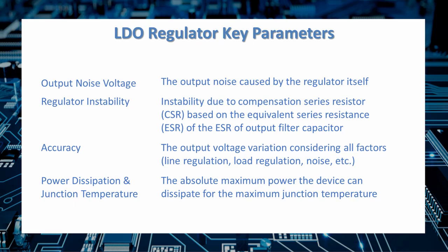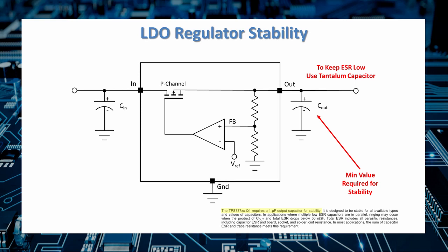Accuracy measures the LDO's ability to do its job across the entire spectrum of conditions it might encounter. Power dissipation and junction temperature are another important consideration, as LDOs are normally very small devices. Many LDOs require a capacitor at the input and output. One of the key tricks when designing with LDOs is to use a tantalum capacitor at the input and output in order to ensure regulator stability.